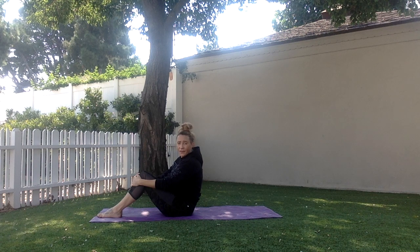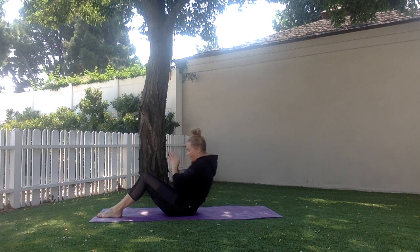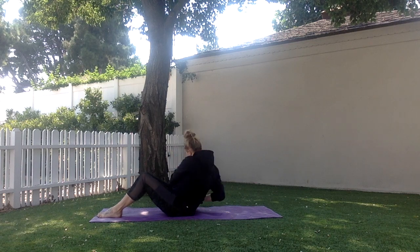For Russian twists, my feet are flat on the floor, knees are bent, and I lean my chest back just slightly. My hands start in the center, and I rotate side to side, tapping the floor as I go.